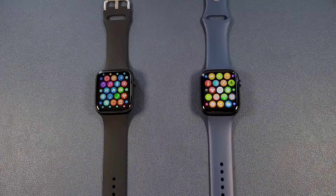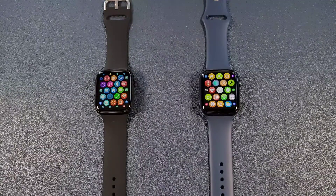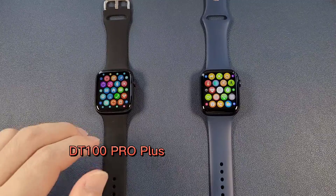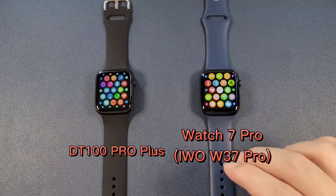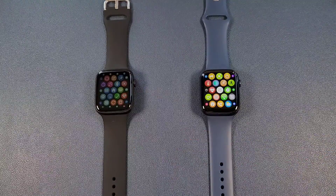Hello everyone, I'm Peter. In this video, I'm going to compare the DT100 Pro Plus and the QB Time Watch 7 Pro, the EVO W37 Pro smartwatch.